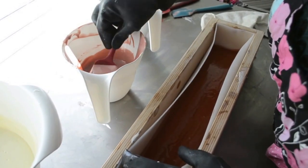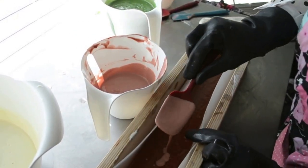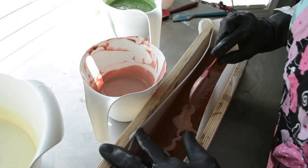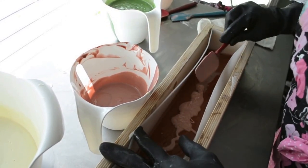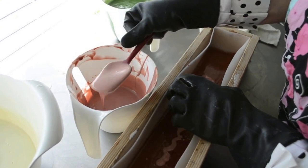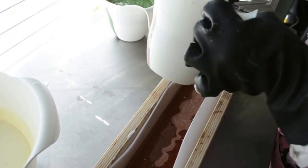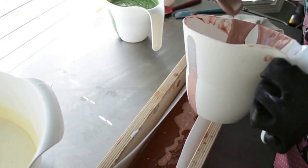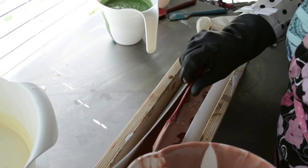I want some distinct layers. This is still kind of thin. I hope it's sitting on there okay. I need to keep the mold out of the way. I think I hear the bus, so you're going to hear some more munchkins coming through the door here in a second.